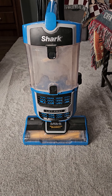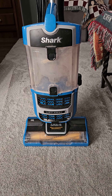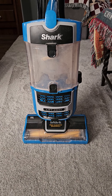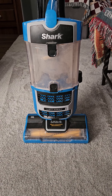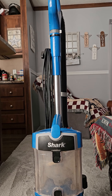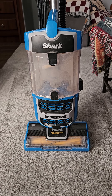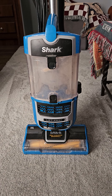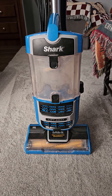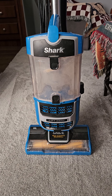And if you do comment saying prayers for me, I do appreciate them, but this is not the point of this post. Here I have a Shark Lift-Away with a self-cleaning brush roll that belongs to my cousin, and him and his wife claim that it does not suck up anything — there's no airflow, there's nothing — and they requested that I do a PM on this machine.